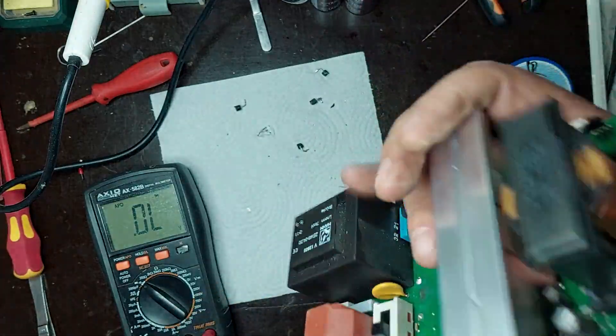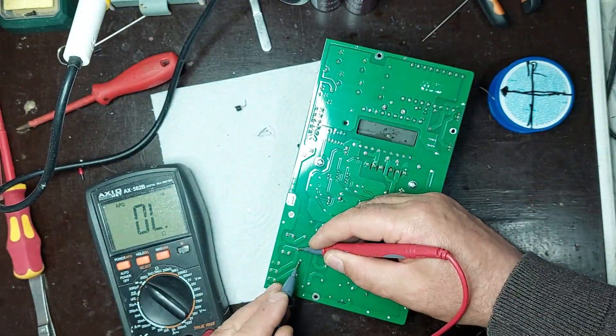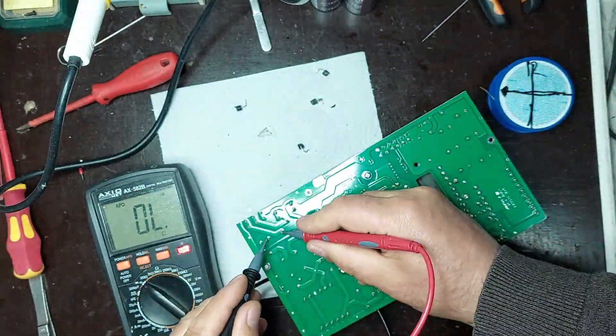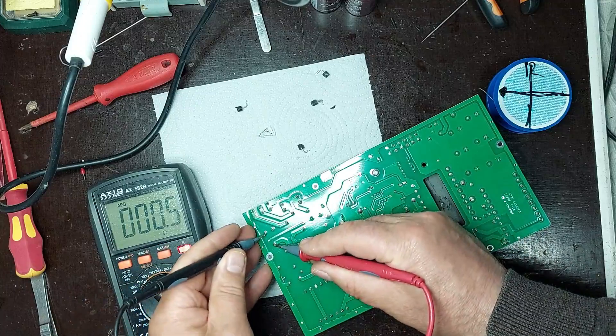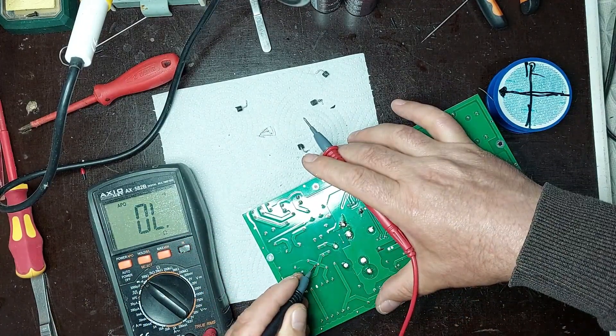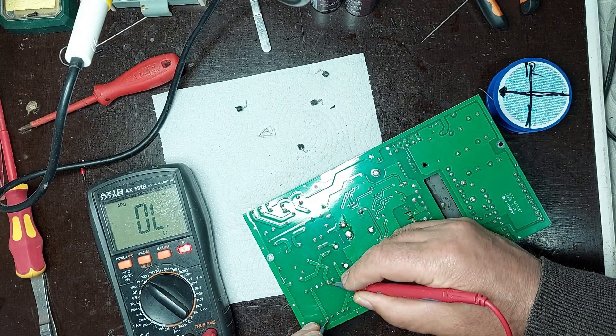I didn't find any other faulty components nearby, but I noticed a switch on the board labeled 230V and T85 micro Farazi. This switch is part of the diode circuit and can affect the power supply's operation. To better understand its role, I will create a schematic drawing of the circuit including this switch, so I can analyze its function within the overall system.